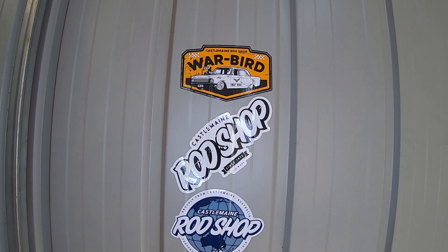Have a look here — I've started a sticker wall. The idea of this is to promote people and their businesses that support me as customers, or support me by watching and sharing content on my YouTube channel. These stickers here are from Heath at the Castlemaine Rod Shop. Heath is a regular customer and his business does all sorts of go-fast gear for cars and hot rods, so if that's your thing, look him up. If any of you out there want to add your sticker to the wall, feel free to send me one. I'll pop my postal address on the channel page — let's see if we can fill that wall.